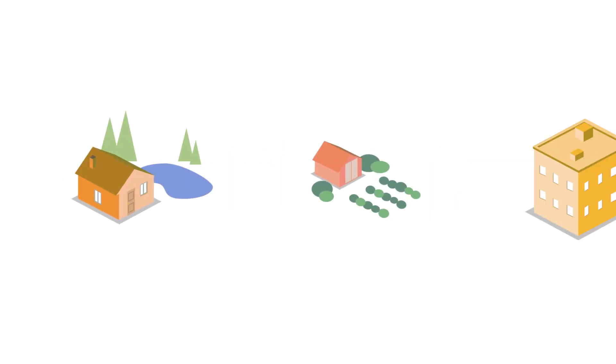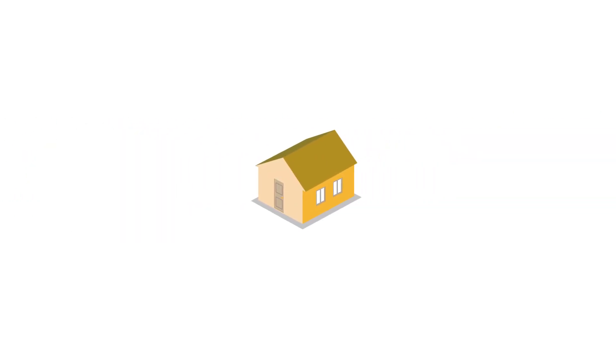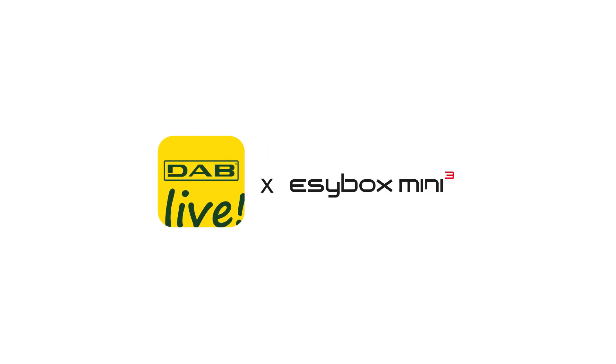Hi, welcome to the world of DAB. We believe our products will work greatly in your home. This tutorial shows you how to install DAB Live and connect it to EasyBox Mini.